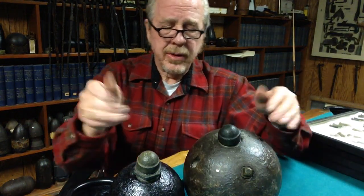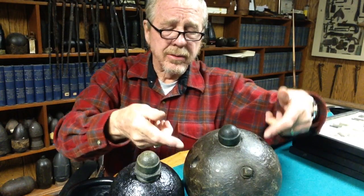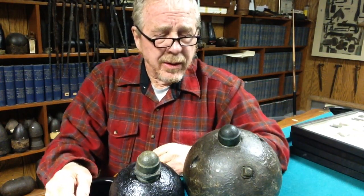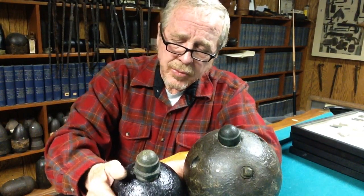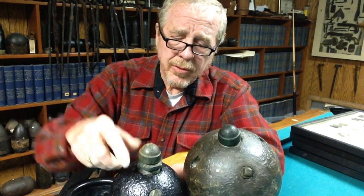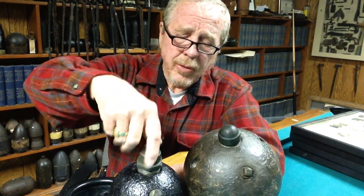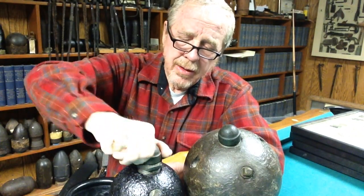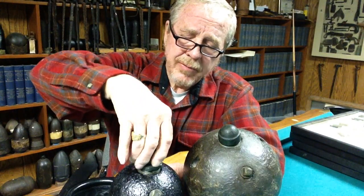This is the 8-inch one — it has tongs where it was probably originally a cannonball that they converted. This one is the 24-pounder; notice it has a different fuse on it, almost the same but with a place where a wrench would fit. Same kind of safety cap.